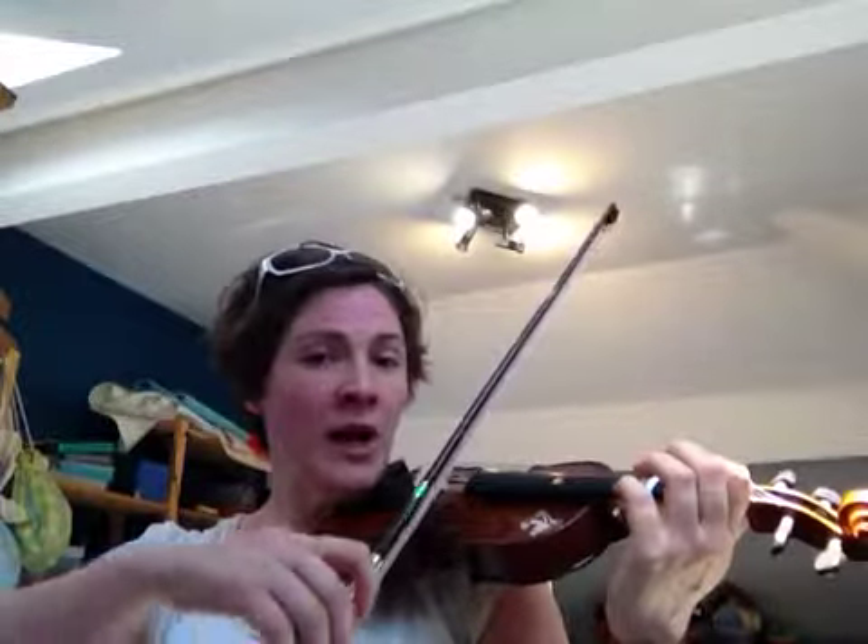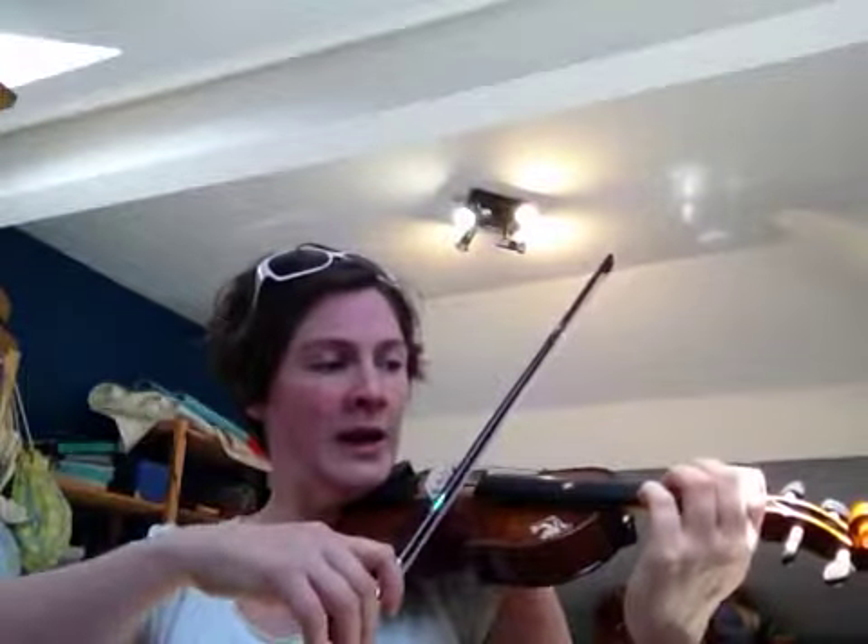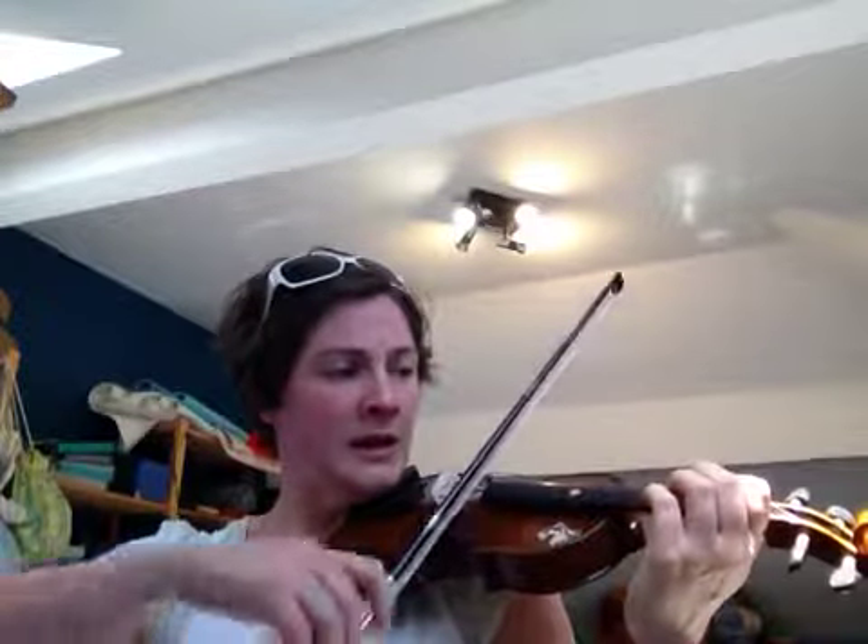The same goes on the next strings. So if this is DO, then this is RE. DO, RE. So we've tuned our fingers. Or we can use the note names: A, B, A, B.